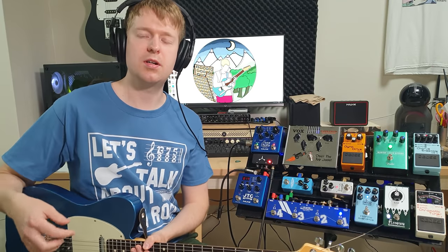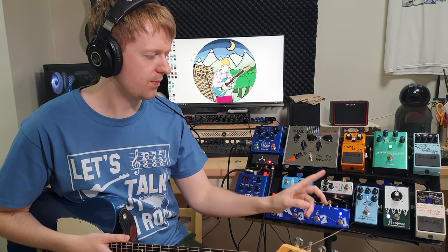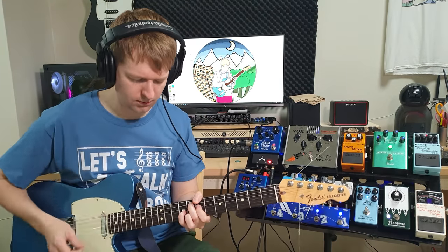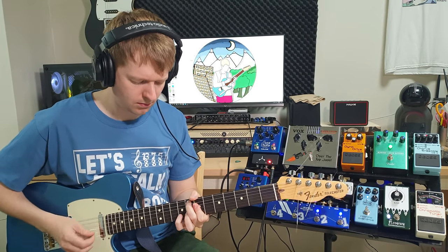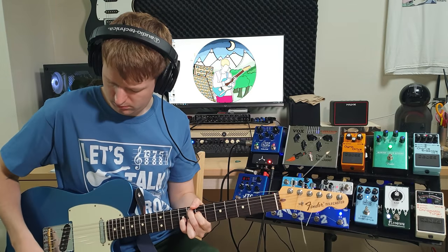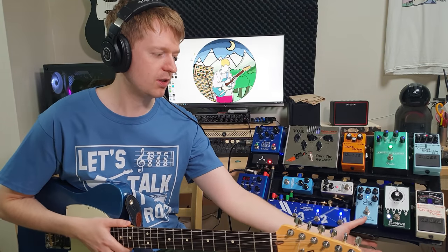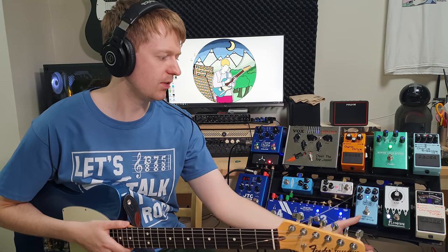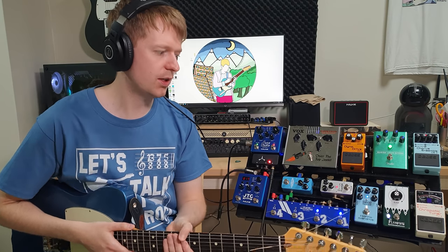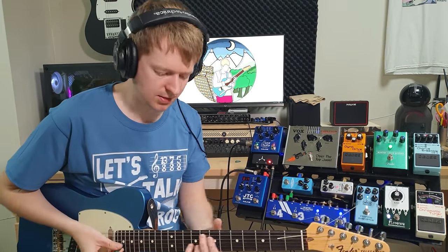Then I bring in a compression pedal to tighten things up a little bit. My always-on sound, my base sound, is the Arrows preamp here plus compression. Then on the second channel I've got chorus and reverb, which thickens up the sound quite a bit — it's much more inspiring to play. And if you want to add a bit of drive or kick, I've got the Il Torino overdrive here. So basically I'm just gain stacking. My base always-on sound is the Arrows, compression, reverb, and chorus.